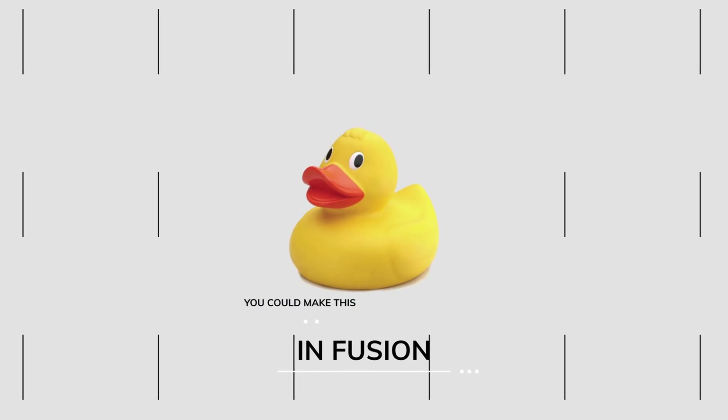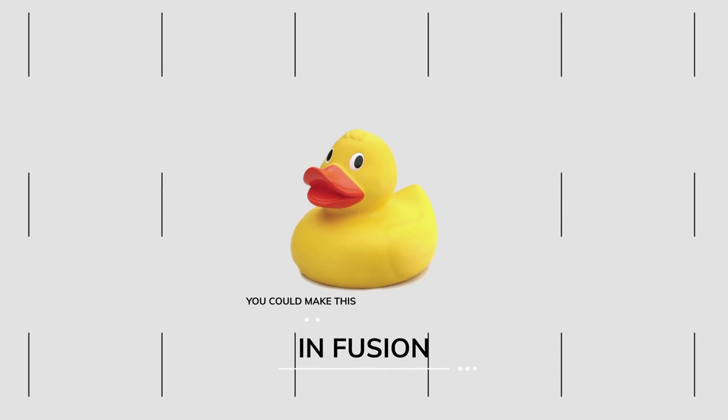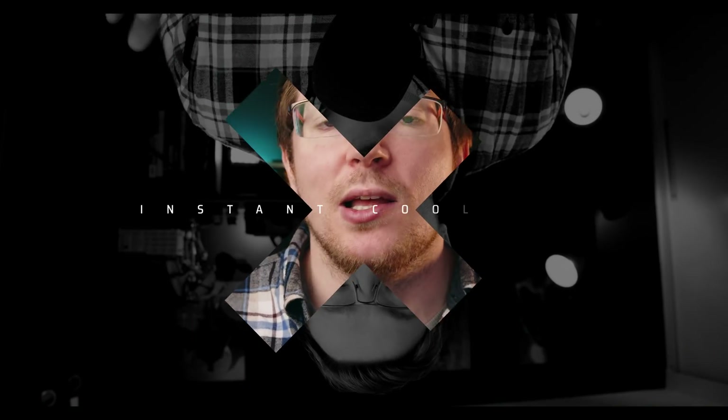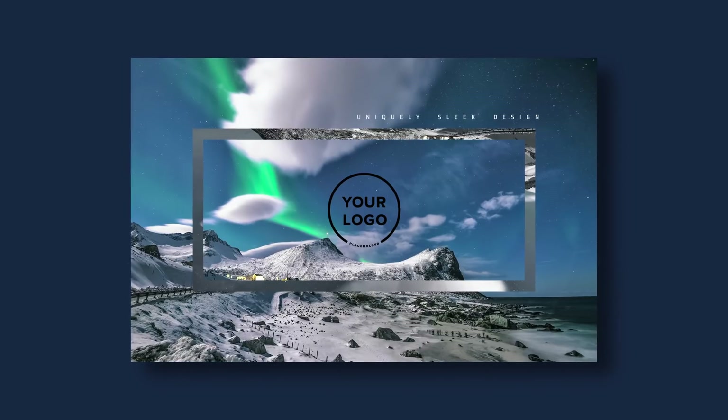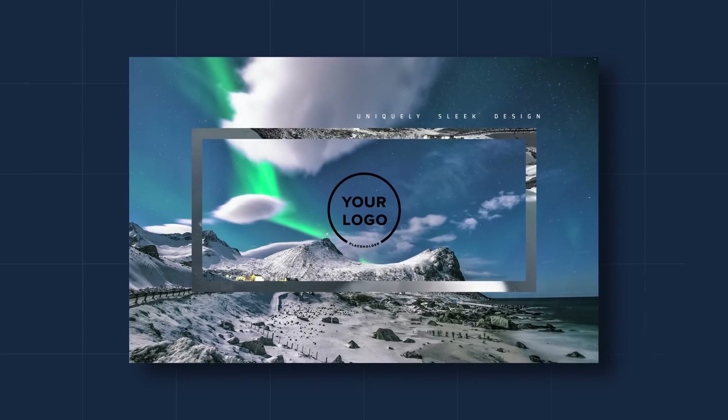Everything in these packs you could technically create yourself in Fusion, but they're using their own artistic flair to create really genuinely nice-looking animations. All the elements you're seeing in this video, everything you've seen so far and throughout the rest of this video, everything is from Motion VFX, so you can get an idea of the type of stuff that they're producing.